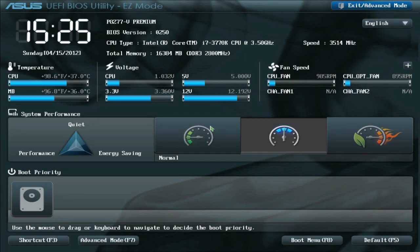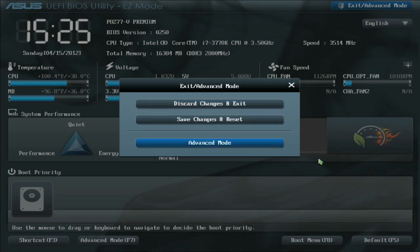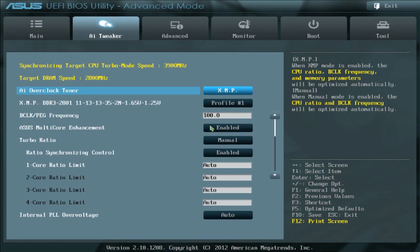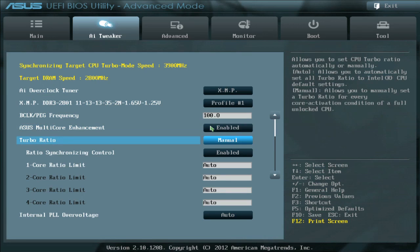Here we've entered the UEFI. We have mouse support, and those TPU and EPU switch functionalities are represented by these two icons. This icon serves the same function as the TPU switch — easy, moderate-level overclocking. We're going to go ahead and go into advanced mode and into our AI Tweaker section. This looks very familiar to the Z68/X79 style UEFI — yes, we've kept things very consistent, so there aren't a huge amount of changes.